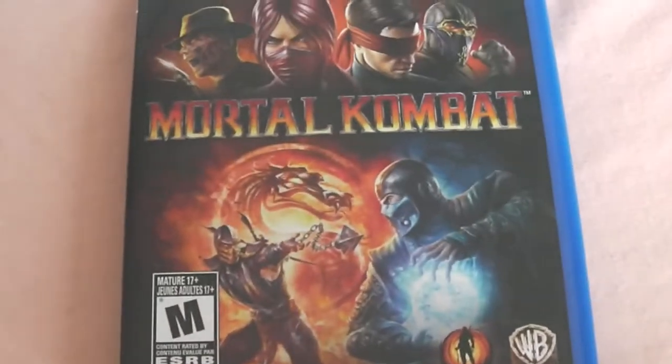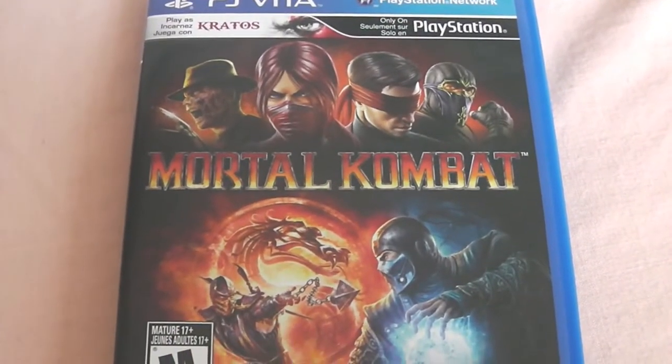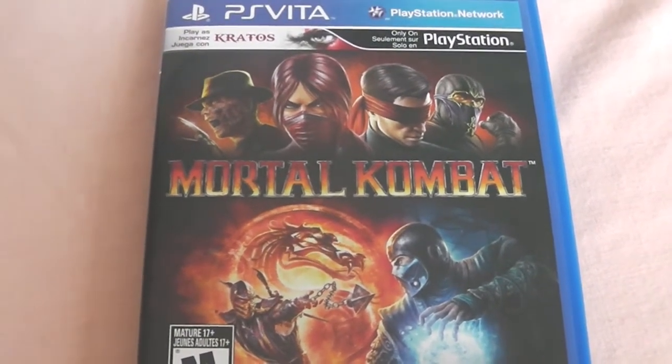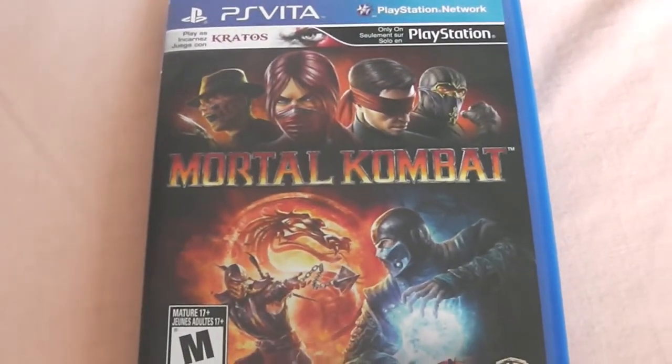That's been the Mortal Kombat unboxing for the PlayStation Vita, just released today May 1st 2012. Go grab it if you have a PlayStation Vita — it's supposed to be a really good game. Thanks for watching, it's your boy Clutch. Remember to comment, rate, subscribe, and follow me on Twitter. Peace.